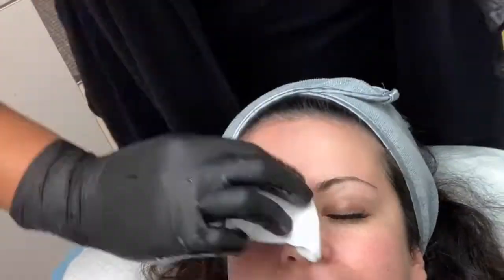Now we're going to do some dermaplaning. There's no discomfort with this part of the treatment — it just might feel like a little tickle on your skin.